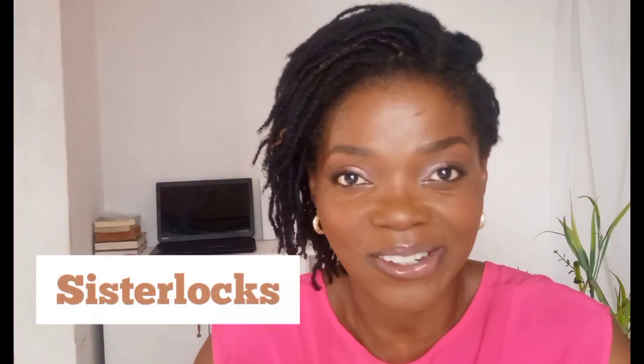Hey, beautiful, welcome back. If you're new here, my name is Midi, and if you're returning, welcome back, I appreciate it. Today I'm going to be talking about the things that you don't get to be told before you installed your micro locs and your sister locs.